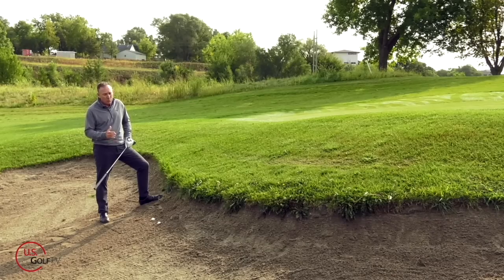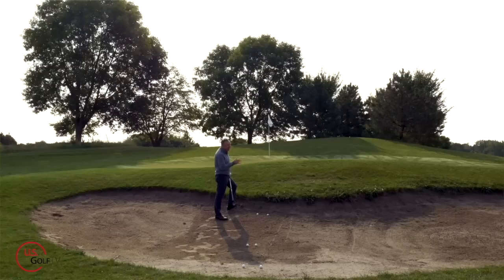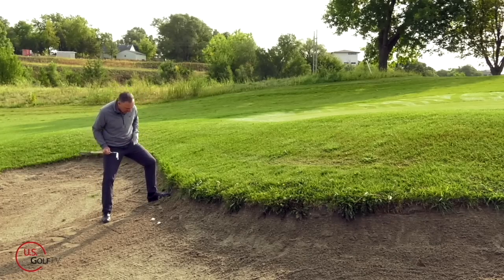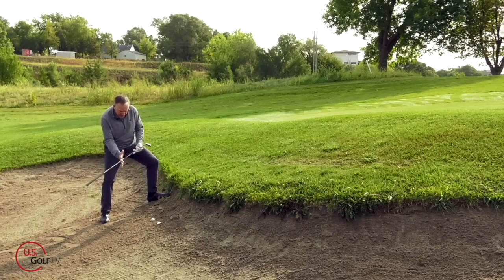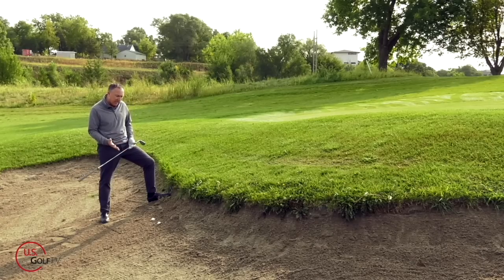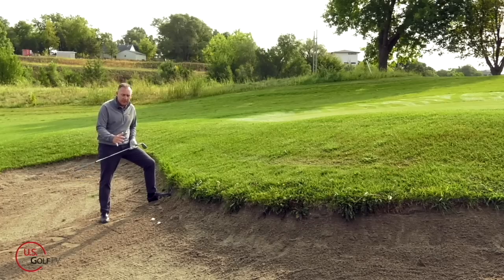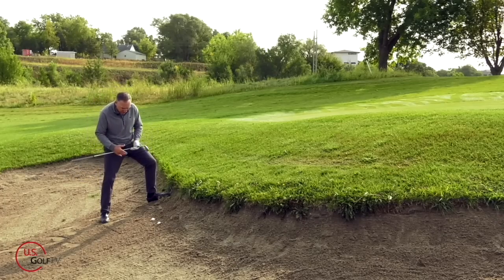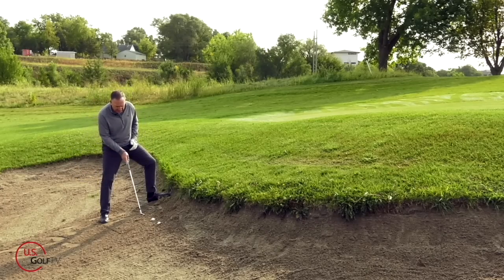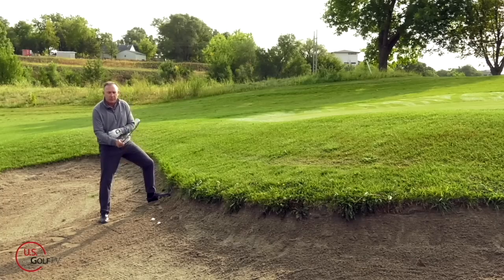Typically when you've got a fried egg or plugged lie you're going to be on a slope — that's why the ball has compressed into the sand. You've got to make sure you get a little bit wider stance; you might even point your toes out a little so you've got a good strong base to work off of. A lot of golfers on uneven lies start moving around too much, so get a good wide stance, get some weight into that lead foot, and take that club face and shut it down a little bit.